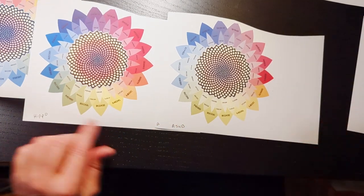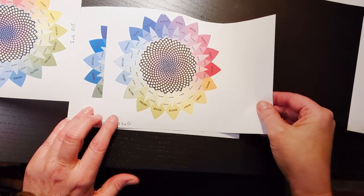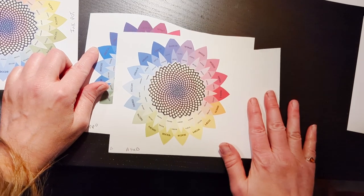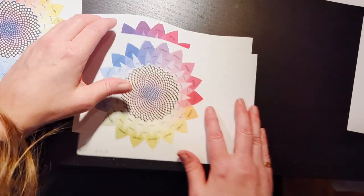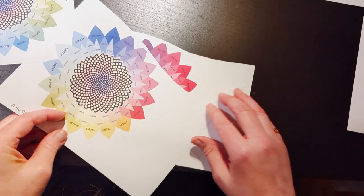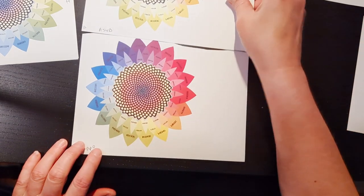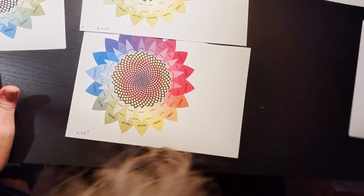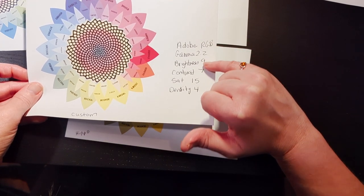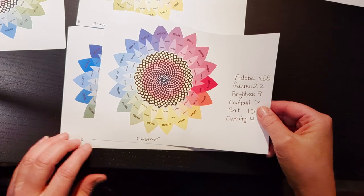I'm down to hippo and a-sub. My ink itself is a-sub, but there's quite a bit of difference between these two — this one's a lot more faded. Those two blues are very different, those purples are very different, and this green here is a lot darker than that green. Then there's one more I did — a custom one where I went in and changed the brightness to nine, contrast to seven, saturation to 15, and density to four. If I compare that to hippo again, it's quite different.